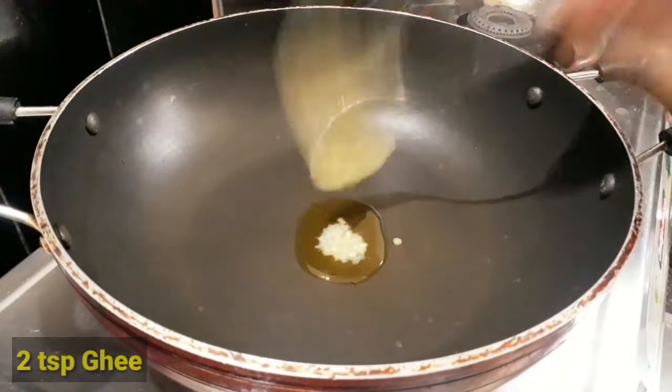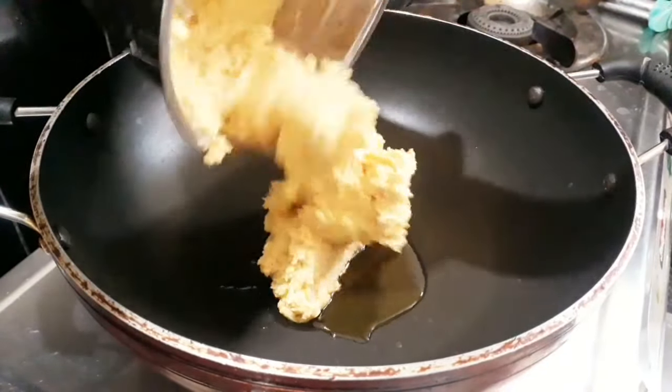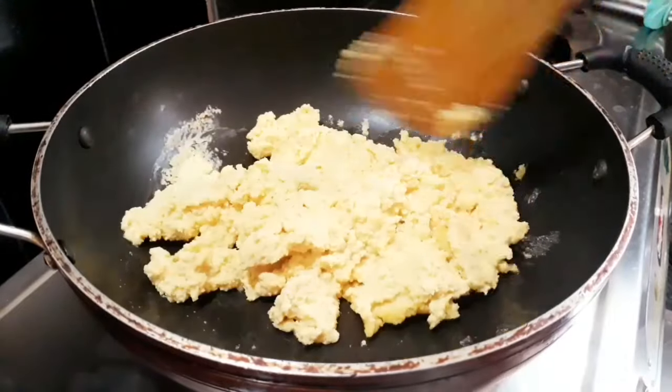Now, let's make a nonstick pan. Let's mix it with 2 tsp of water first. Let's mix it on a low flame.